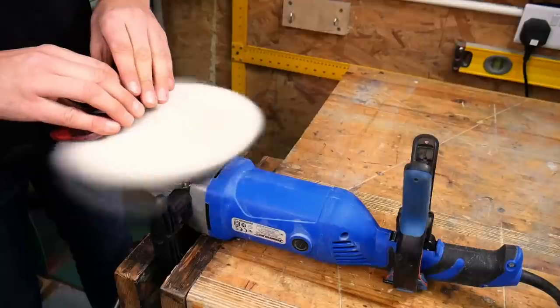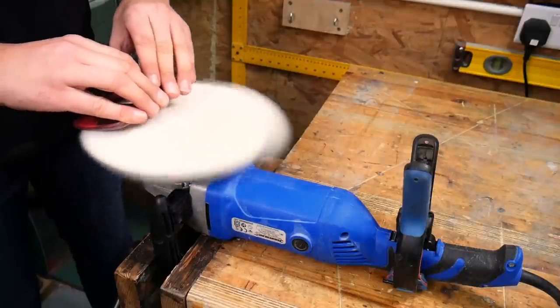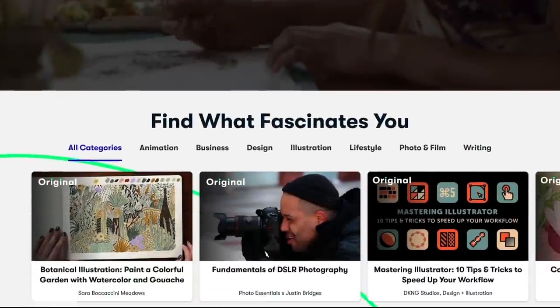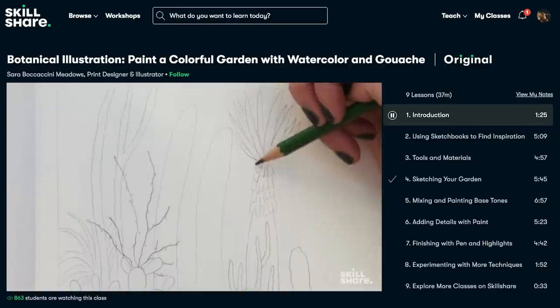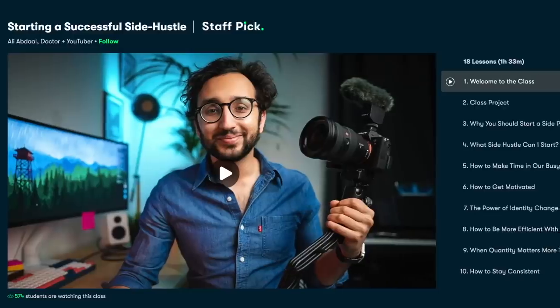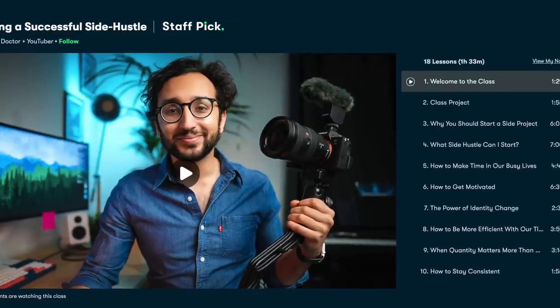Before we show you the final piece we want to tell you all about this video's sponsor, Skillshare. Skillshare is an online learning community with thousands of inspiring classes for creative people. It enables you to learn new skills, deepen existing passions and get lost in your creativity. Some topics we've been really enjoying recently are things like how to grow a successful Etsy store and how to tell an engaging story through our YouTube videos. One class we've been loving recently is Starting a Successful Side Hustle by Ali Abdaal.